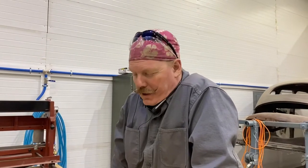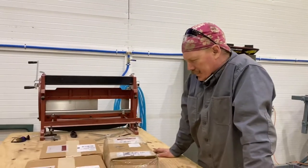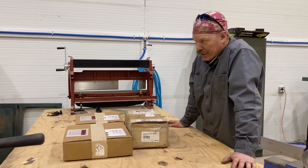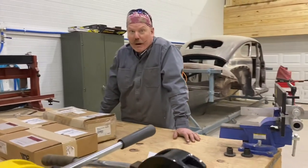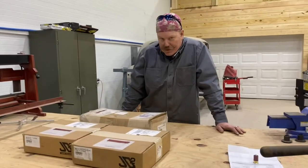But before we do that, we have a little bit of a surprise. We got a little package in the mail. Now this is gonna kind of give away a little bit of what I have planned, but that's okay. I've had these in my possession about a week now. I'm going crazy, because I'm gonna open them. Let's open them.